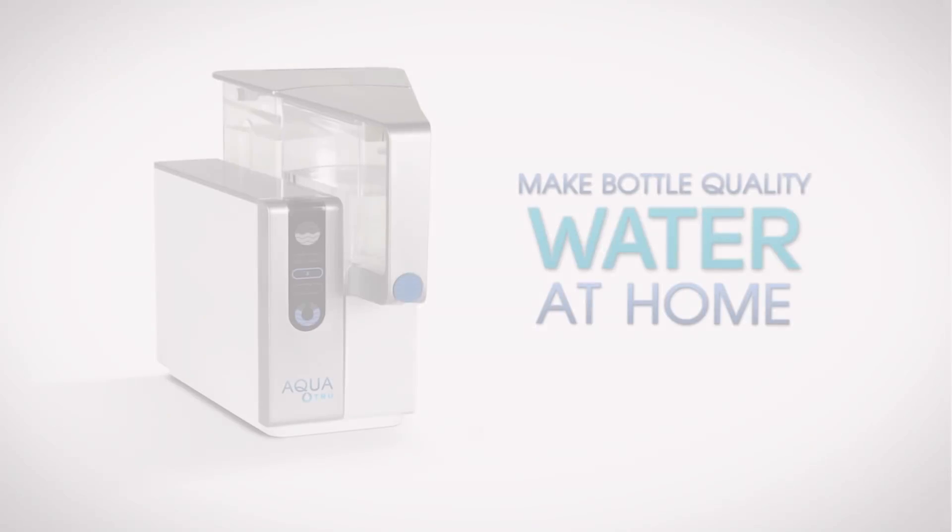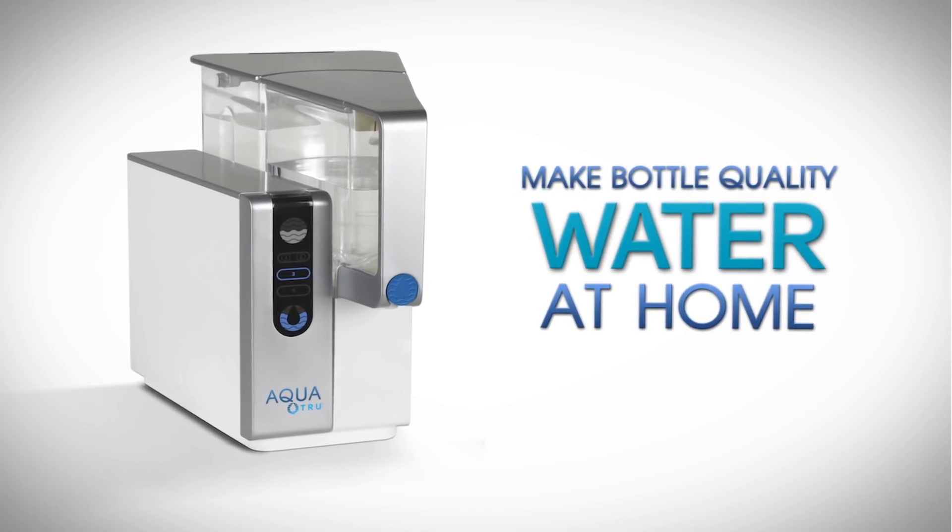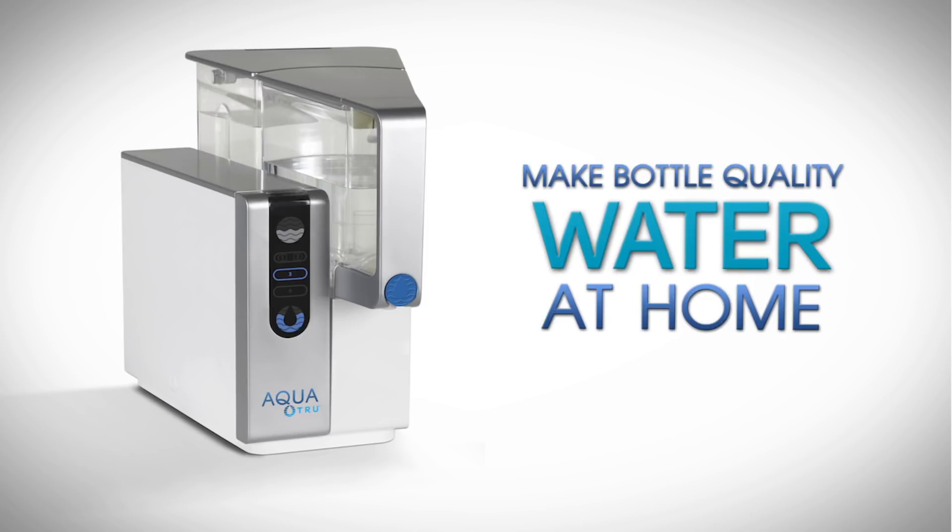Hi, my name is Peter Spiegel and I want to share my latest creation with you. This is AquaTrue, the first and only countertop water purifier that makes true bottled water quality water right from your tap water without any installation or plumbing.